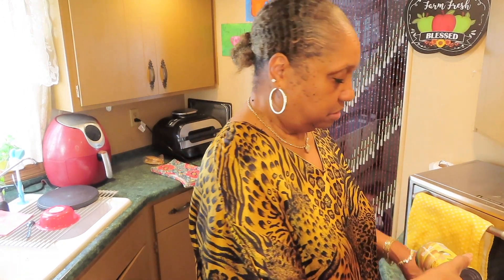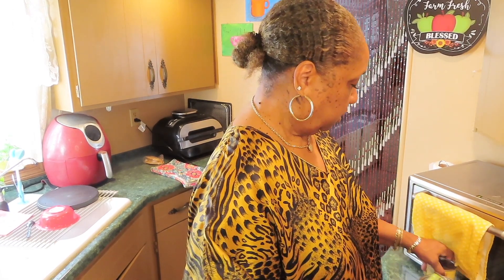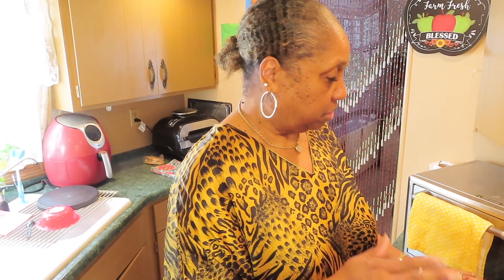Canned vegetables. We got string beans, corn, mixed vegetables — and it's more corn. We can use frozen vegetables too, but we got more cabinet space than we do freezer space, so I choose canned goods.